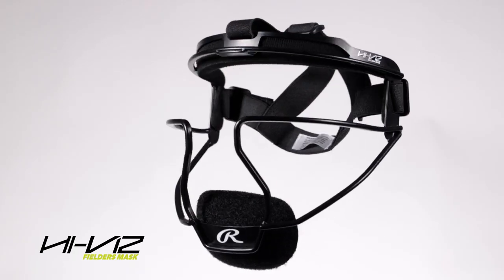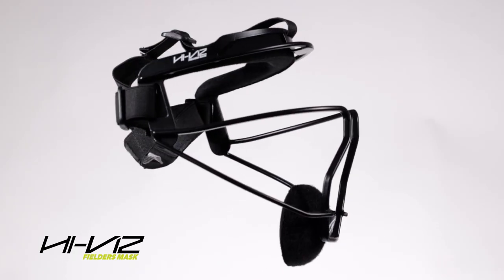Hi, my name is Rachel. I'm the product engineer at Rawlings for the Protective and Helmet line. Today I'm going to talk to you about the new Hi-Viz Bent Wire Fielder's Mask.